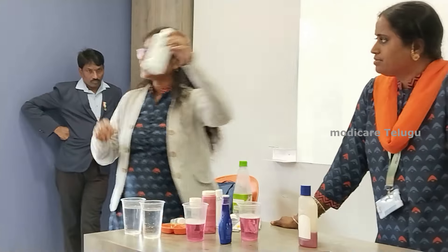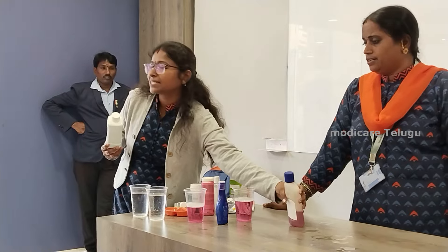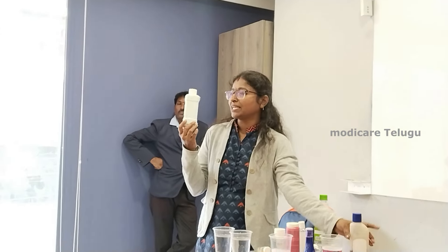Moreover, our bottles are biodegradable. Now we have to think about the bottles and their use. And we don't have to worry about it — I just need to worry about this bottle and the bottles' use.